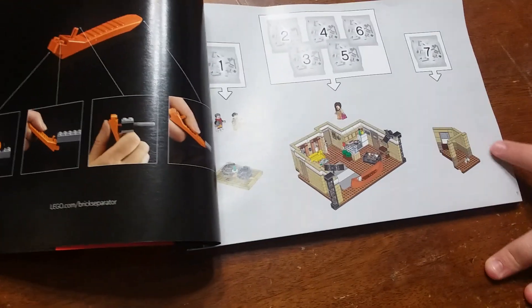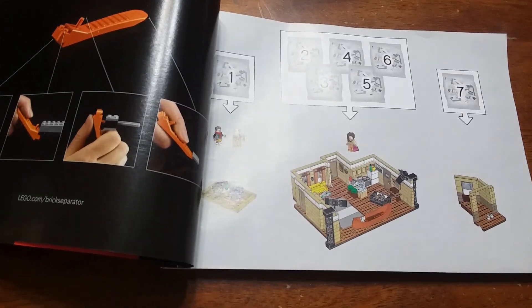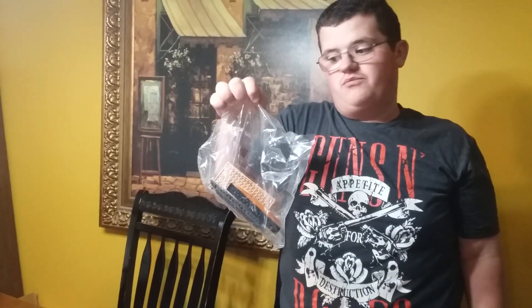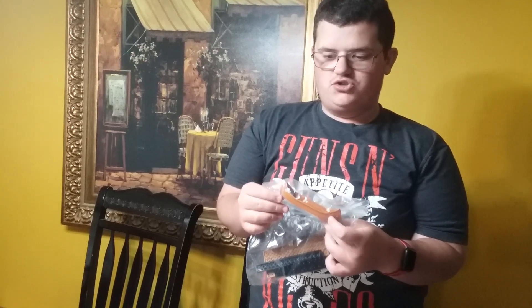I'm probably going to start with the little hallway bit. This is everything for the Friends apartment and it goes up to 15 bags — 16 if you include the extra plates and canoe pieces for when Joey and Chandler's apartment got robbed and they had to replace their furniture. I think it was Joey who bought a canoe.